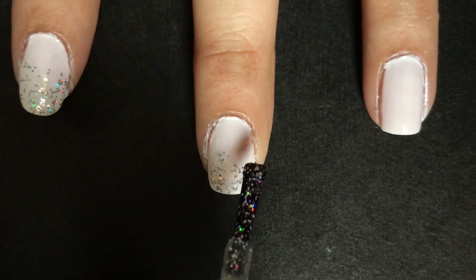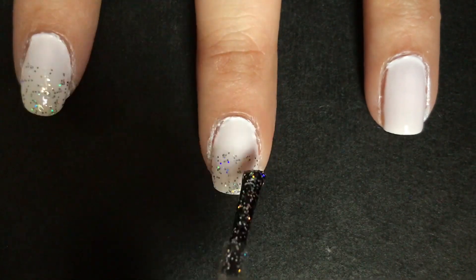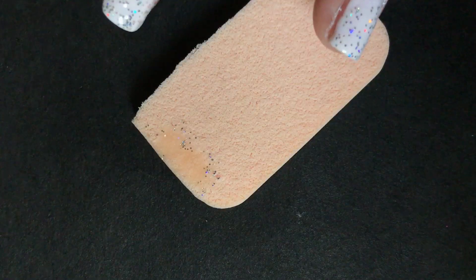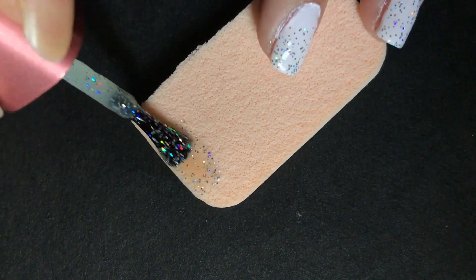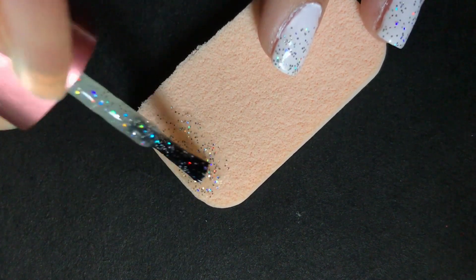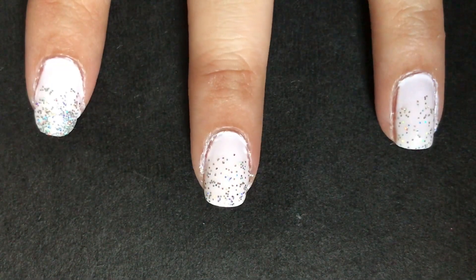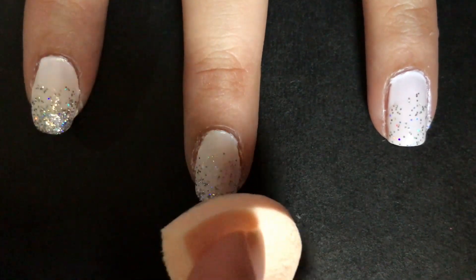To create the ombre effect, use a glitter nail paint and apply it evenly on three-fourths of your nail. Now take a makeup sponge and apply the glitter nail paint on it. The sponge will absorb the liquid part of the nail paint and leave you with saturated glitter particles. Take that sponge and apply the glitter on the tip of your nails by dabbing the sponge on your nail.